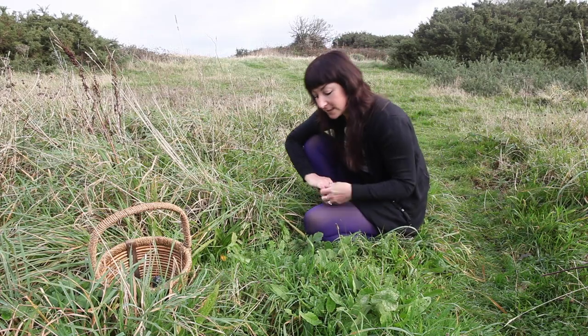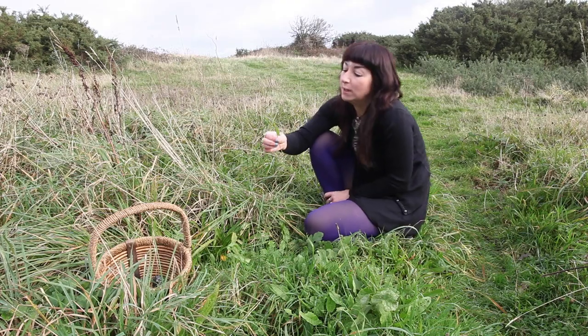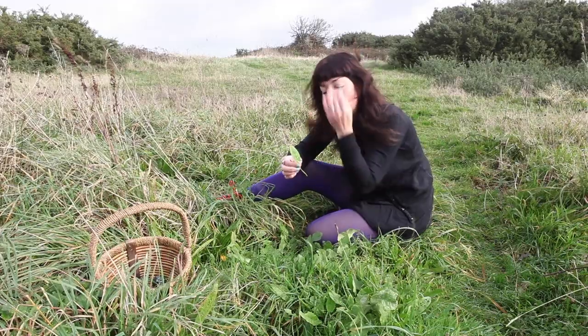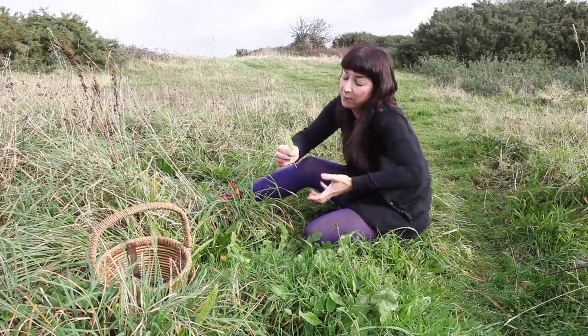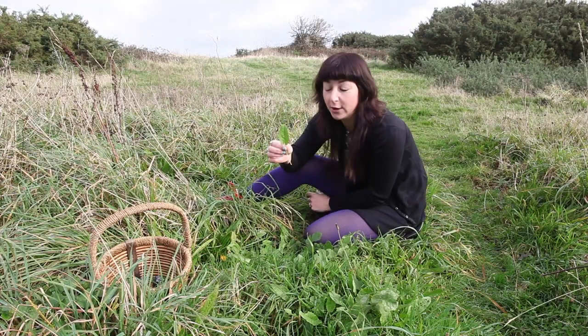Here we are with the first of our November plants: common sorrel. Lots of people say to me, 'Vix, what on earth do you eat in the winter? Surely there's nothing growing.' Well, that is a common misconception. In the winter it's one of the best times to forage — we've got beautiful fresh young greens coming out of the grass, and sorrel actually grows all year round.